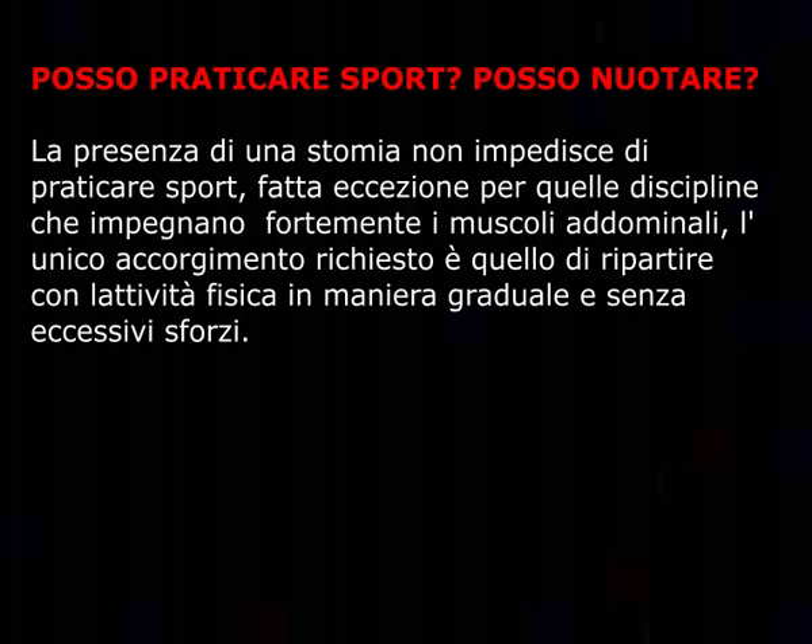Posso praticare sport? Posso nuotare? La presenza di uno stoma non impedisce di praticare sport, fatta eccezione per quelle discipline che impegnano fortemente i muscoli addominali. L'unico accorgimento richiesto è quello di iniziare l'attività fisica in maniera graduale senza eccessivi sforzi. In commercio esistono sacchetti ermetici resistenti all'acqua; bisogna però evitare immersioni prolungate del sacchetto, onde troppo violente al mare, vasche idromassaggio e idroterapia, poiché riducono la capacità adesiva della sacca.